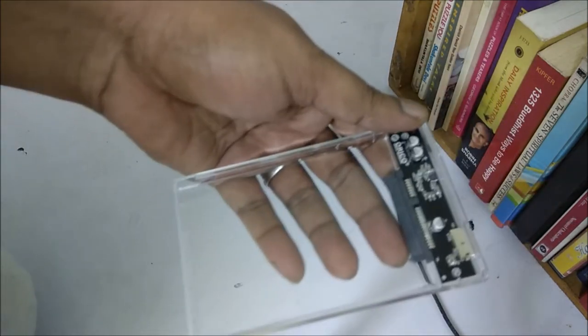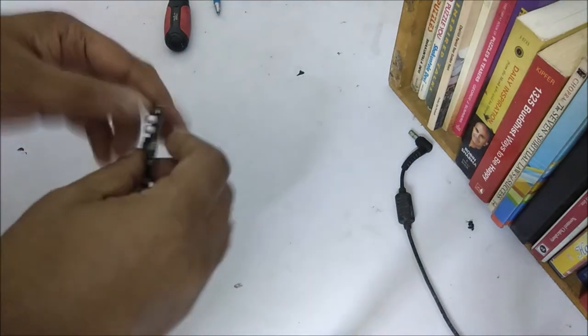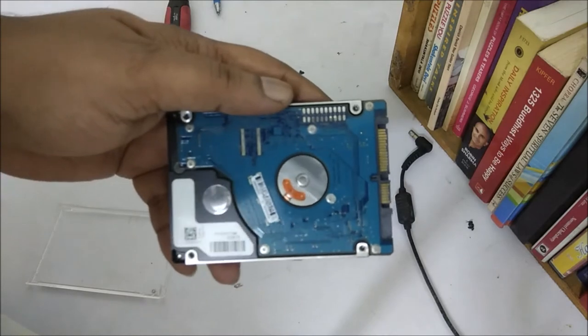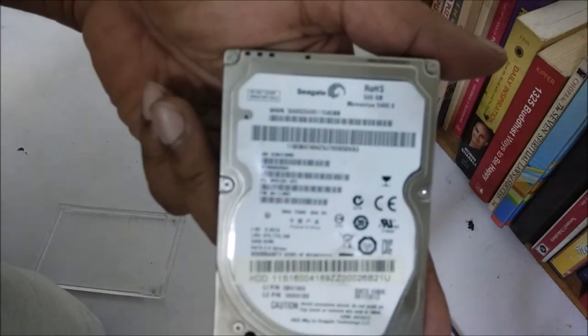I am smoothly opening it now. I will take the circuit out — that is a converter, actually. A SATA to USB converter. This is my hard disk. This is a 500 GB Seagate SATA 3 hard disk.